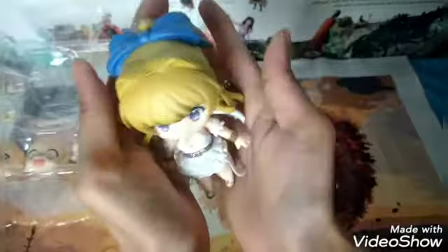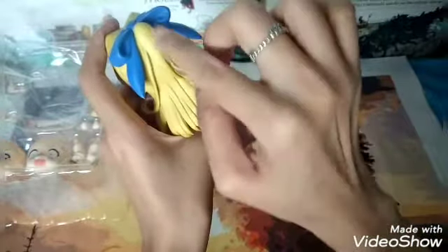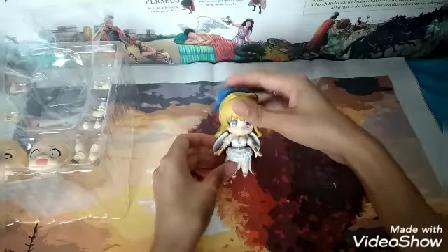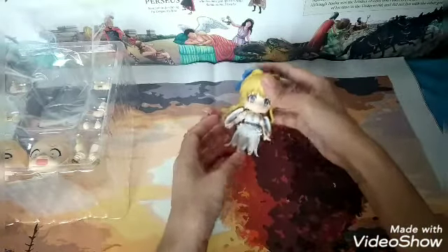Here is the front again. Here is the bottom — she has white undies, as you can see. This is the top, the back of the hair. Take note that the ribbon is not removable. You can detach the ponytail and also this little side hair. She's not like other Nendoroids that can stand on their own, so let's just let her lie down like this.